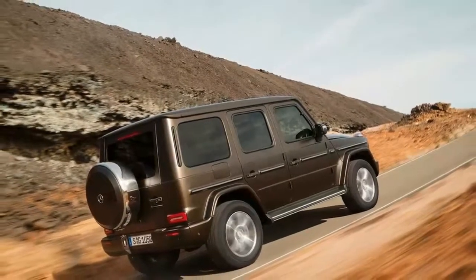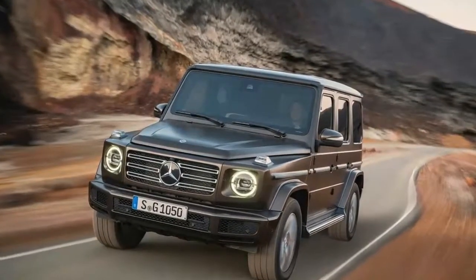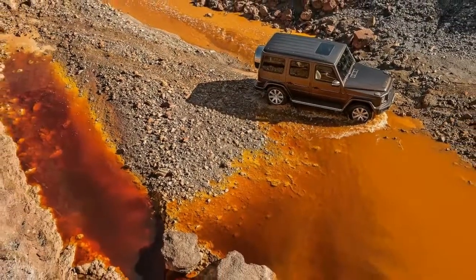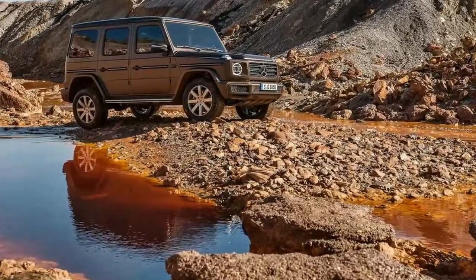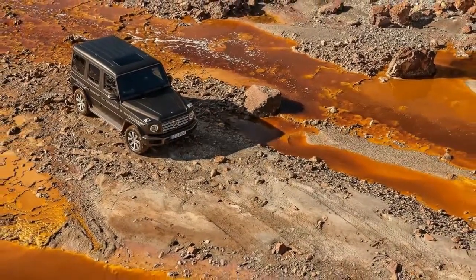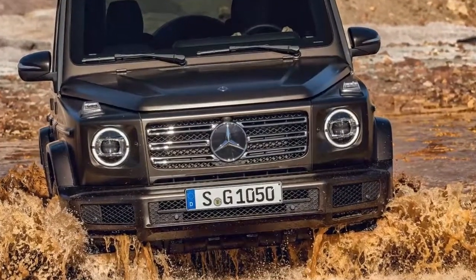Compared to the outgoing model, power and torque haven't changed, but we expect the new G-550 to feel quicker for two reasons. First, Mercedes swapped out the old 7-speed auto for its new 9-speed unit, and second, engineers were able to reduce overall weight by 375 pounds. As a result, don't be surprised if the G-550 hits 60 mph in the mid-five-second range.